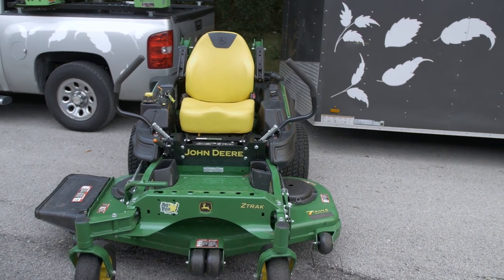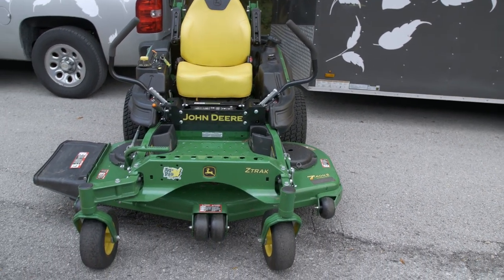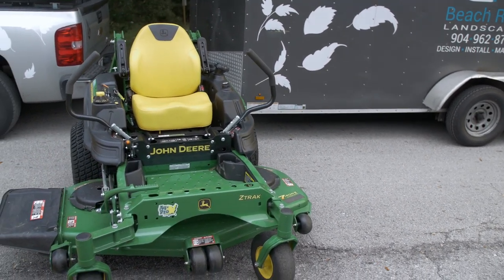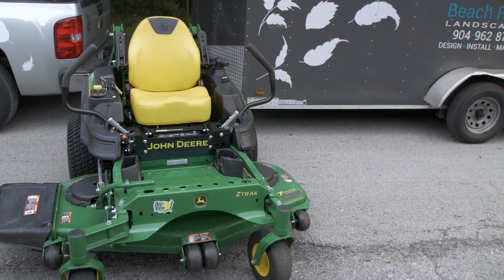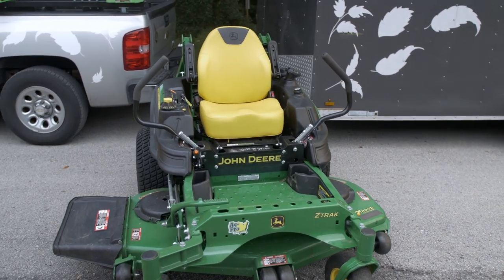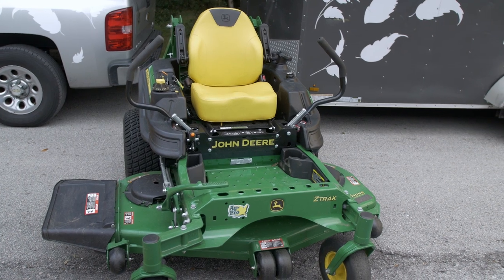This is a John Deere Z915E, a 60-inch mower that the people at AGPRO and Kohler put together for me to demo. It's been a really great mower for the small amount of time that we used it. We only got to use it for about 10 hours. It doesn't have a mulch kit on it, but the people at AGPRO were really generous and said they'd put a mulch kit on it.